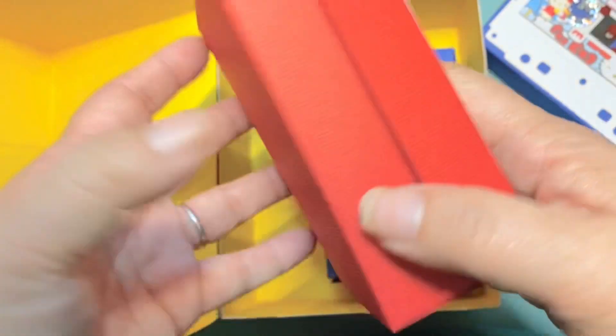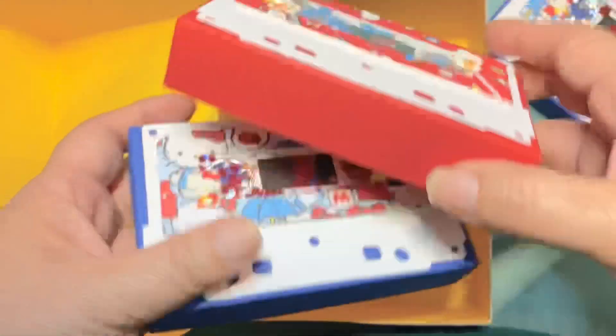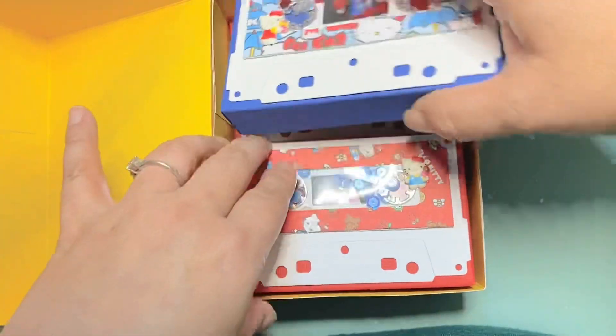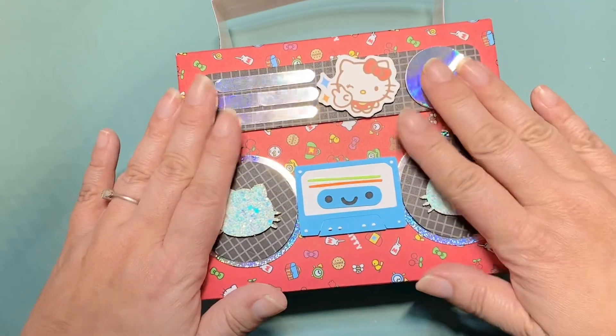I'll open up the cassette tapes though — these are not filled yet. They open the same way as the boom box, just one piece. These are actually the larger size cassette tapes — there are two sizes, so you'll want to use the larger one to make this. Christian just makes it so easy because she has all the measurements and it's actually really fast.